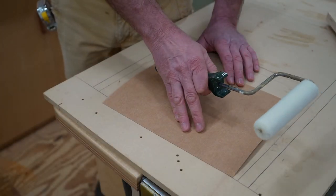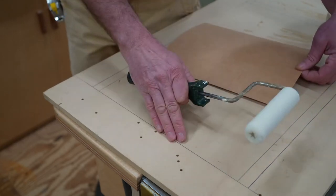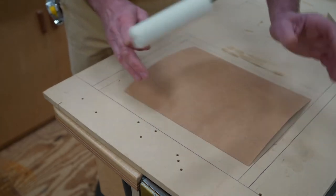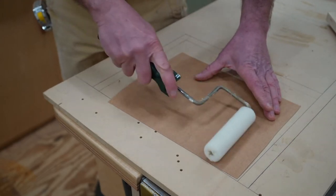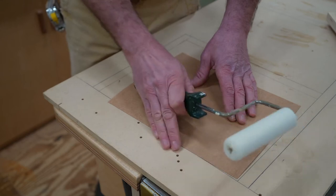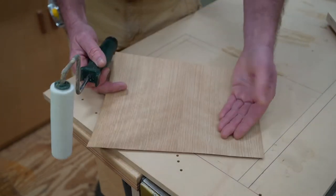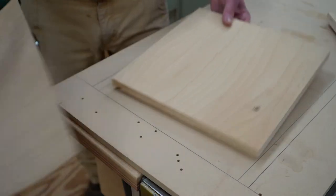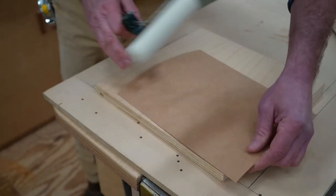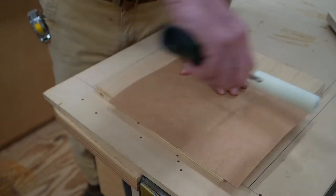Before I apply the contact cement, I want to give you a quick tip. It's good to elevate your veneer off of the work surface. The reason for that is, if I don't do that and I'm applying the contact cement, a little could get on my work surface and then the veneer shifts — now I've got contact cement on the face of the veneer. An easy way to avoid that is to get a scrap piece of plywood, elevate the veneer off the surface, and then you can work right to the edge.